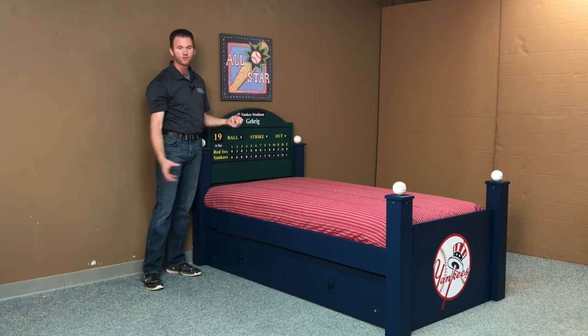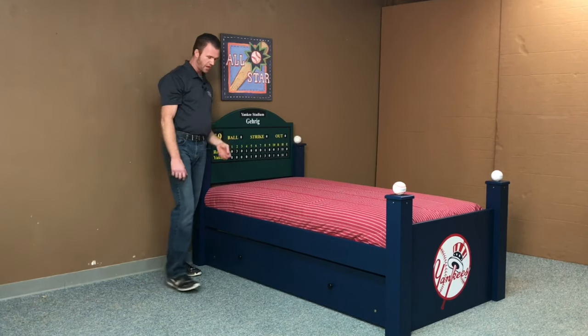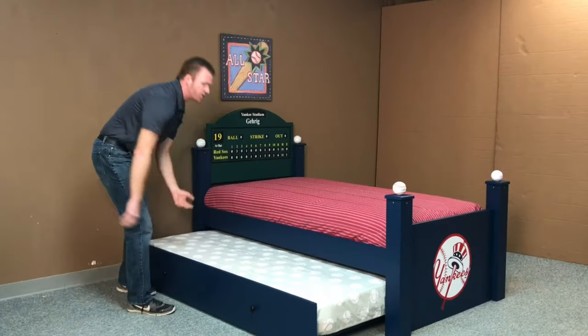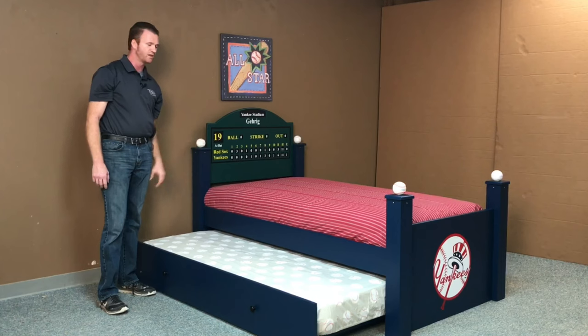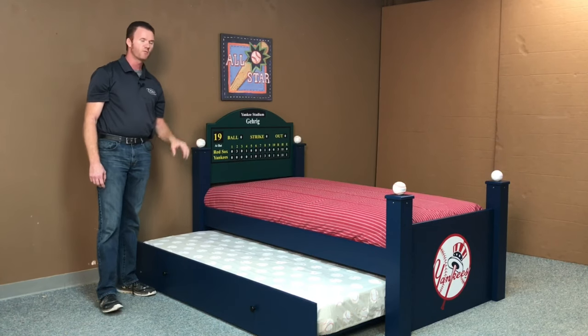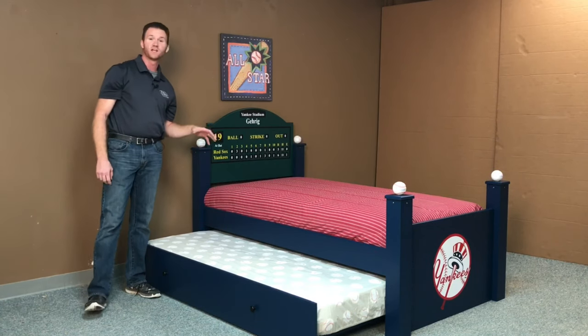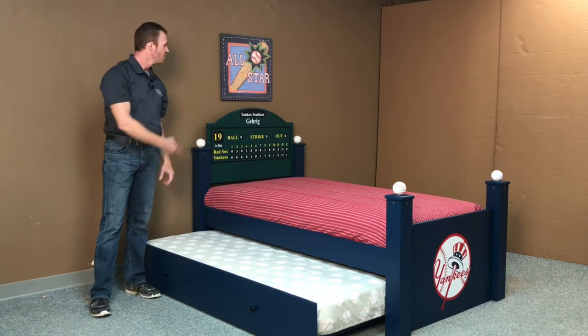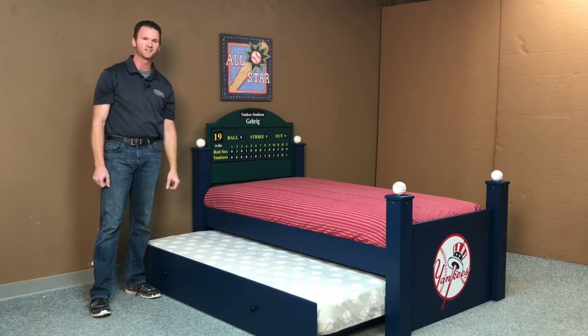They gave us a little bit of extra room underneath for the trundle. The trundle is a standard twin size — 39 by 75. You can use a maximum of an 8-inch height on the twin size trundle mattress. For more information, check out our website at www.beds.com or our kids website at poggyskids.com. This is our baseball bed from WWBeds Custom Furniture.